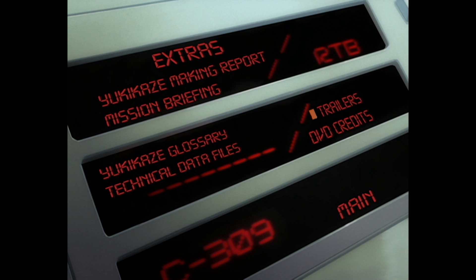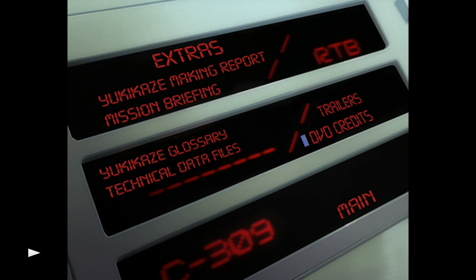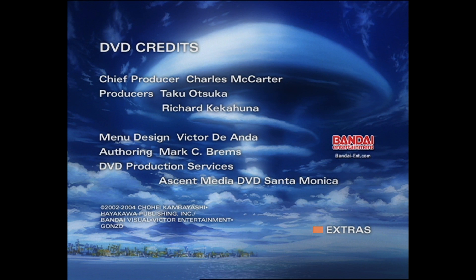Apart from that, we also have a trailer section, but none of them are really related to Yukikaze — they're just other anime titles that you might want to watch next. Then we can go back to the extras and there are also the DVD credits. I really like how they made this DVD; it's very interesting. I'm the kind of person who enjoys the DVD layout, the menus, and the music playing in the background. So good job Bandai — nicely done DVD.